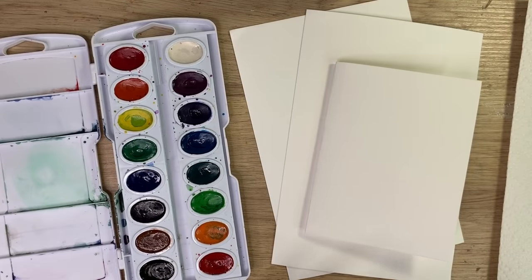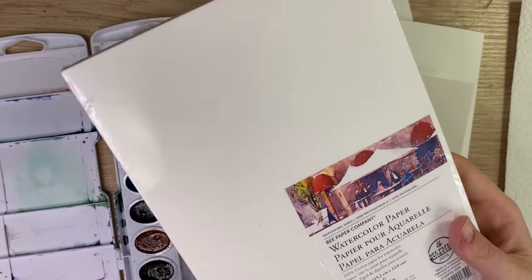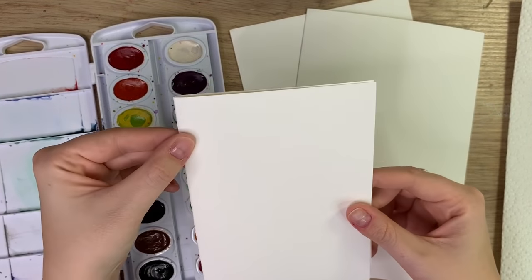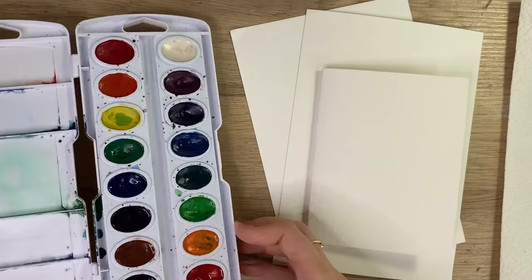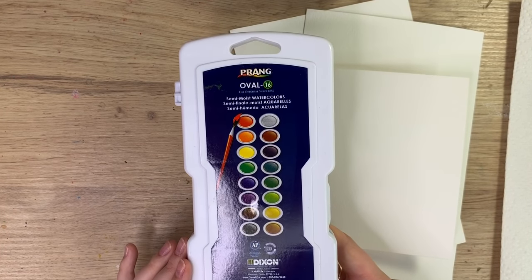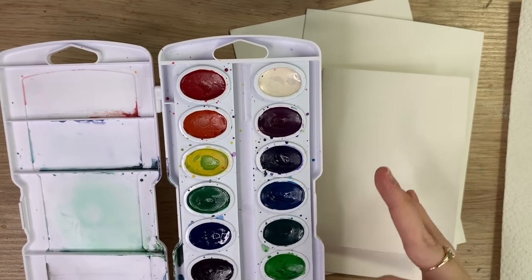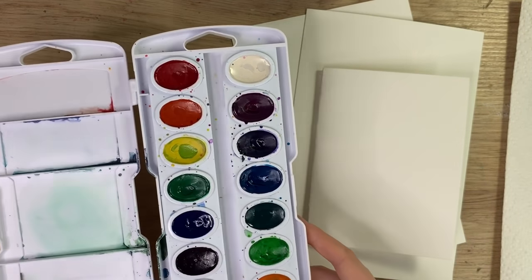To start I'm going to go through my materials. We're going to be using affordable materials so you don't feel like you have to spend a bunch of money on paints and paper. Today's paper is bead watercolor paper — they come in pre-cut six by nine inch sizes which, if you fold in half, are perfect for greeting cards. I'm also going to be using my Prang watercolor set, which is like an elementary grade watercolor set.